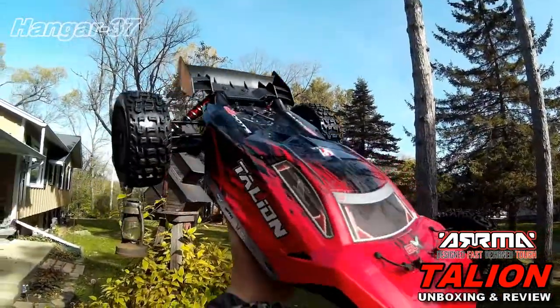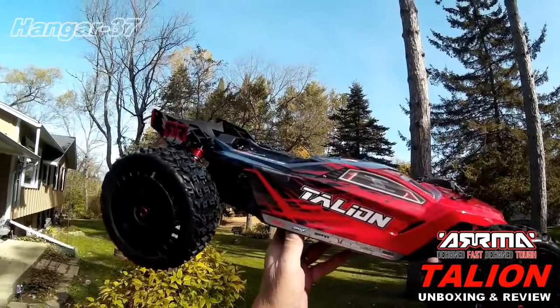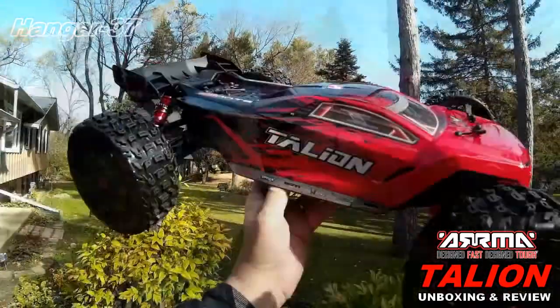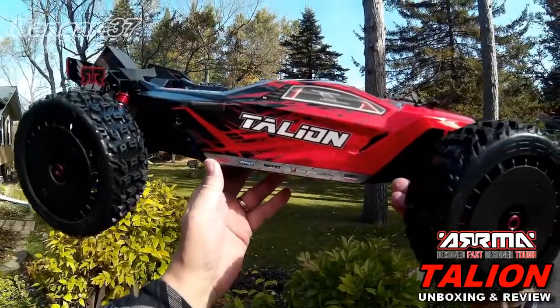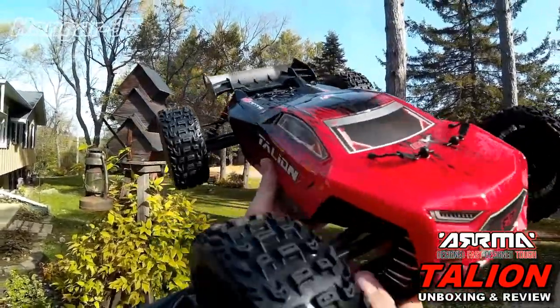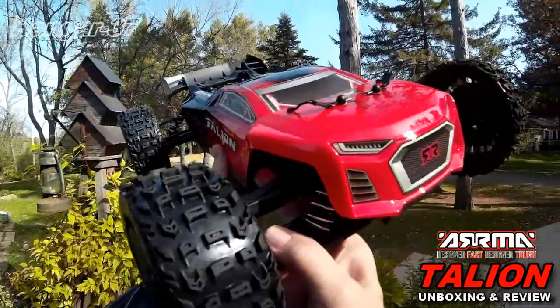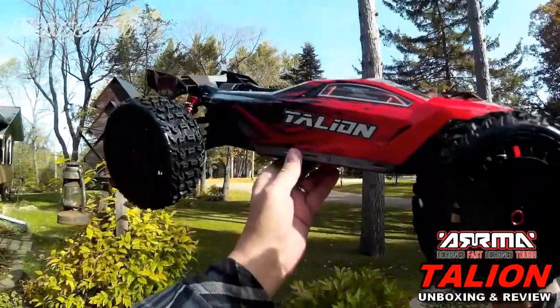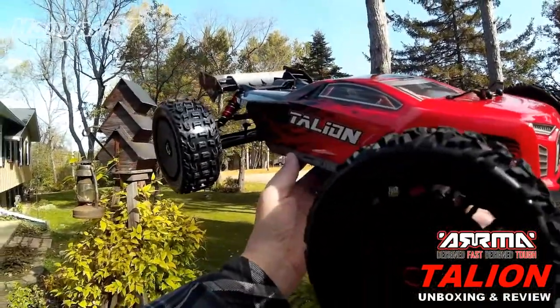I'm back on this beautiful fall morning to do the shakedown of the brand new ARRMA Talion — 150 amp ESC with a 4074 2050 motor, supposed to go 70 miles an hour. But it's got the standard gearing, so I don't think we'll see that. This is just a short shakedown after the unboxing — we'll do the radar run at a later date. So let's give her a little test here.